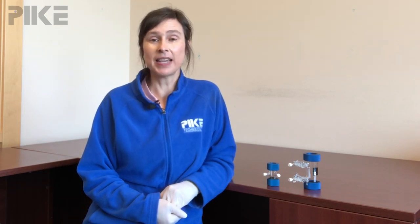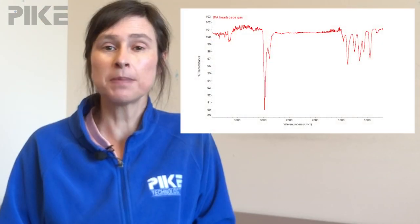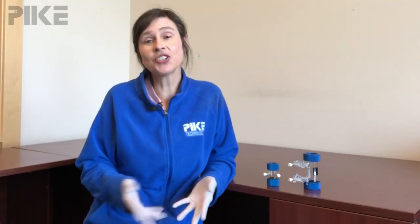It's that easy. Now let's look at the spectrum I collected of the headspace in a jug of isopropanol. If you want your absorbance bands to be stronger, you could have filled the cell with more gas. I just used a one mil syringe because that's what I had handy.